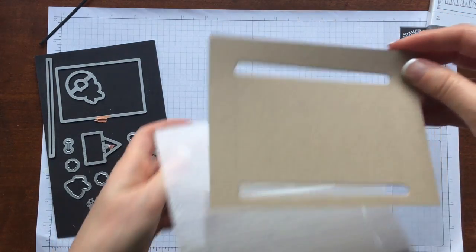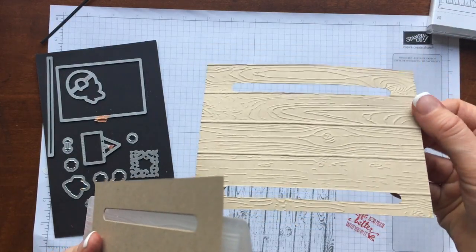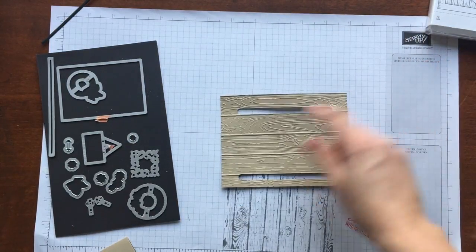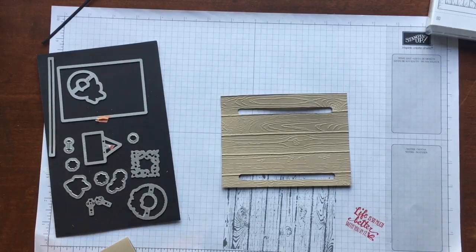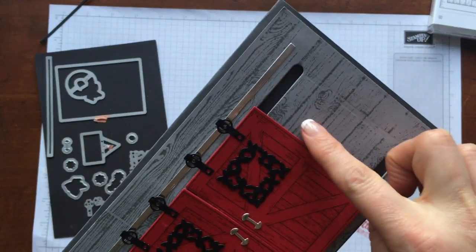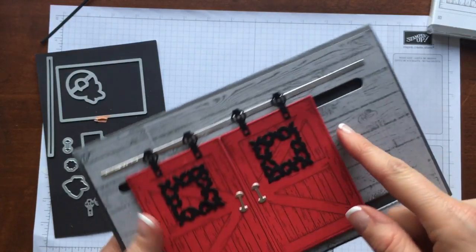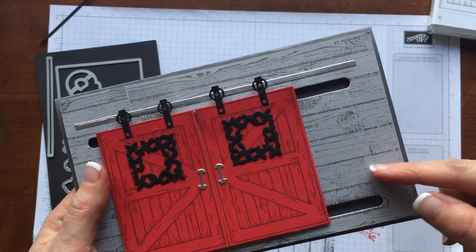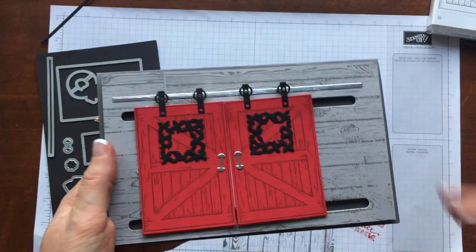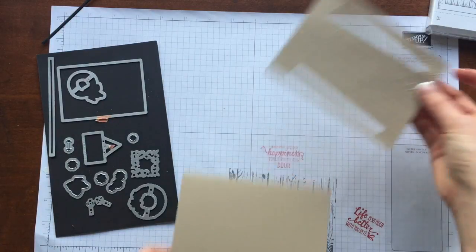I ran the embossing folder through the Big Shot and now I have a nicely textured piece. You could also use our huge Hardwood background stamp — just stamp it tone on tone and it gives you that really cool wood look for the side of the barn or house. It's just a way to step up your cards a little bit.